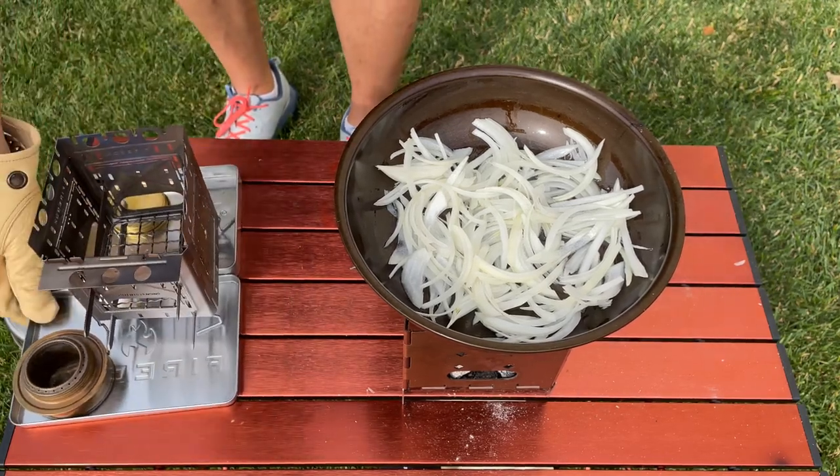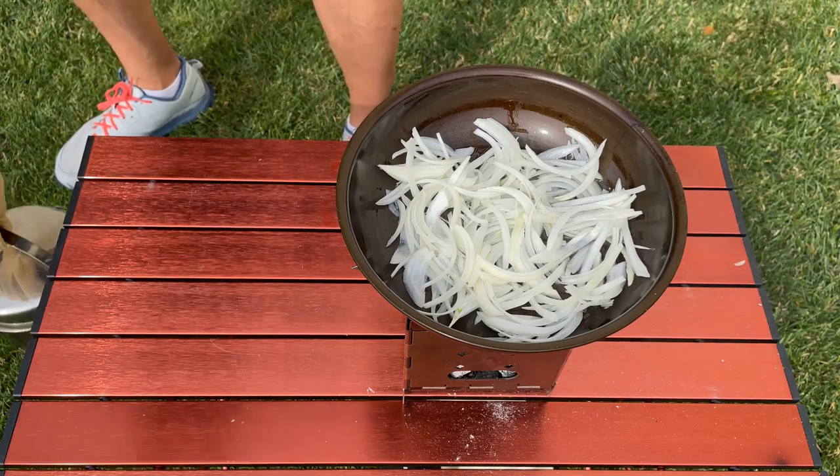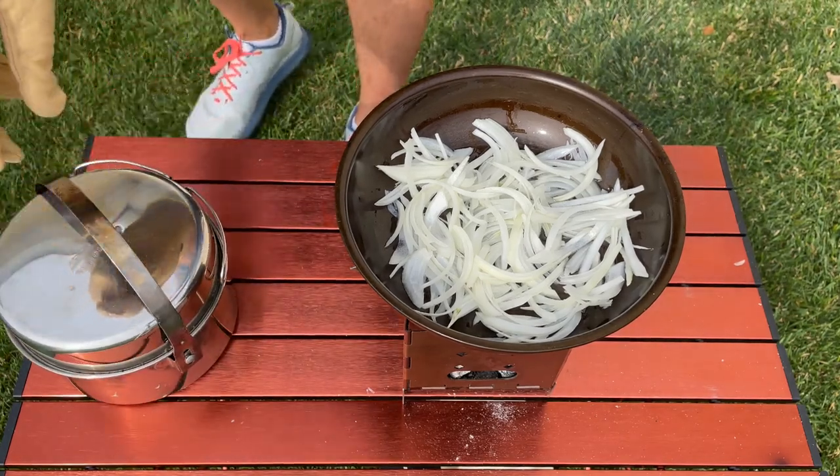Alright, so we've let it sit here for a couple of minutes. I'm going to stir these onions and we're going to get working on the mashed potatoes.